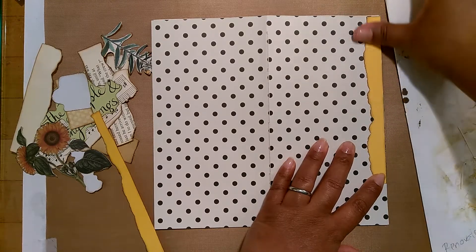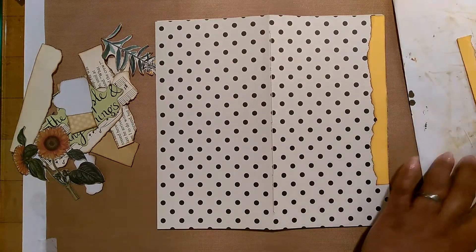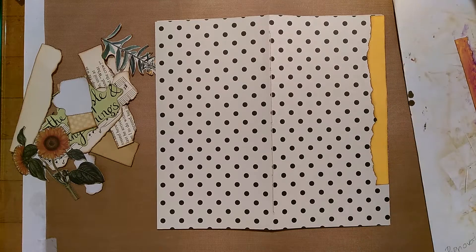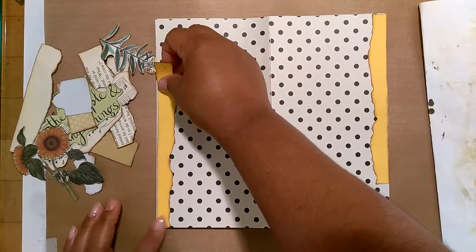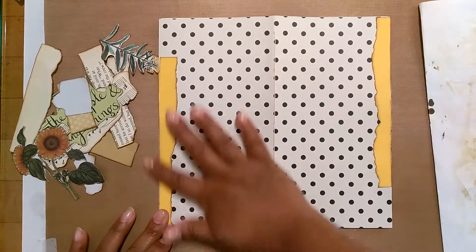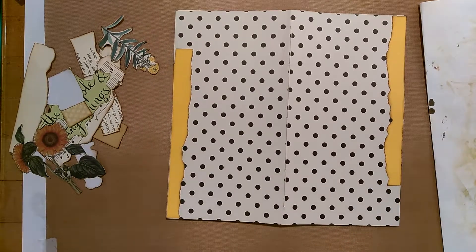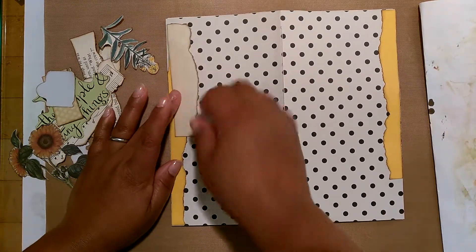How are you guys doing? I hope you are doing something crafty or have done something crafty over the last couple of days — just unwinding and not staying too stressed out with whatever is going on. Crafting has a way of relieving stress. Or if you don't craft, maybe you read, sing, write poetry, or journal — whatever it is you do to relieve stress, I hope it's working. Stay encouraged; find a non-hazardous outlet to unwind, get your mind off your problems, and have a little fun.